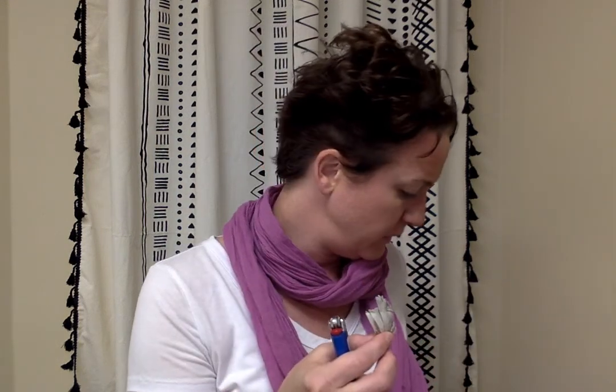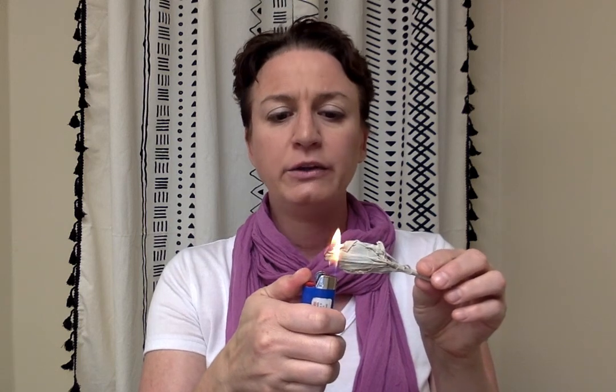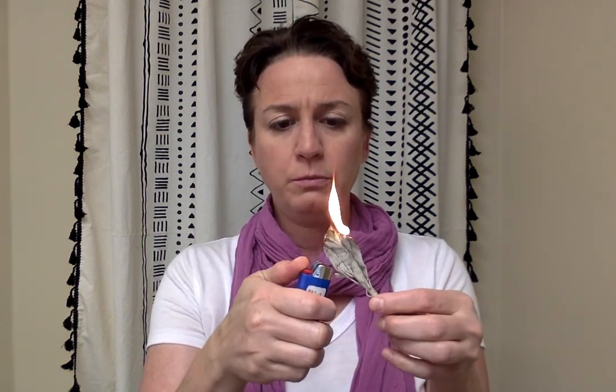Here we have a bundle of sage. Usually it comes in a bundle like this, but I'm going to pull just a single piece away to help with ashes. Sometimes you don't need the full bundle — you can just get some single leaves and light them. You light them until a good portion of them are on fire, and then you can either blow it out or shake it out.